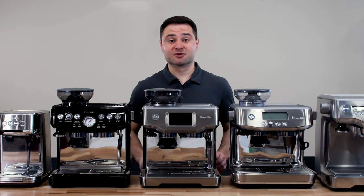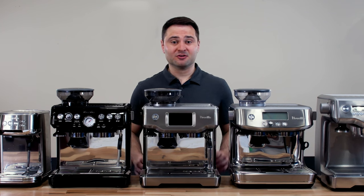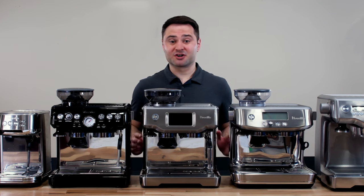Breville makes a great line of consumer espresso machines, but it's not easy to choose one because there are over 10 models available, all with different features and all at different price points.